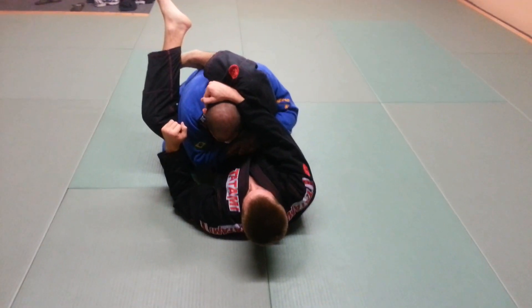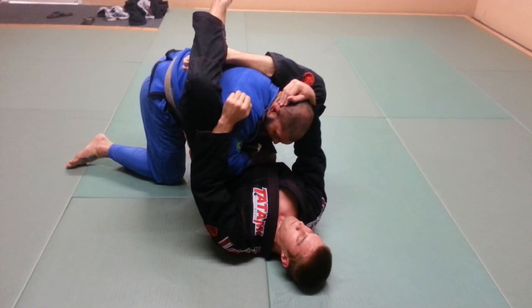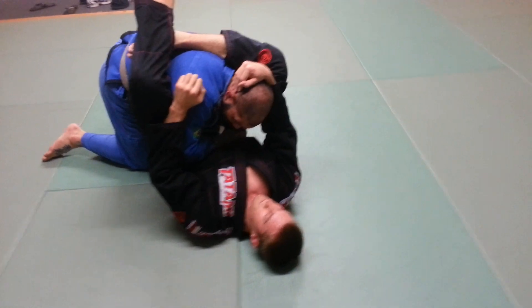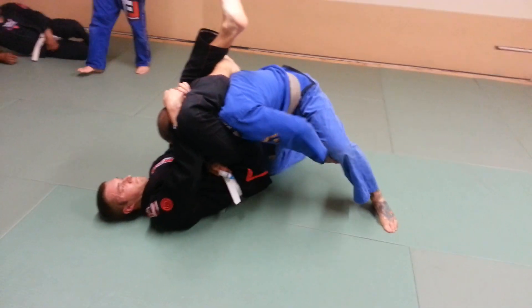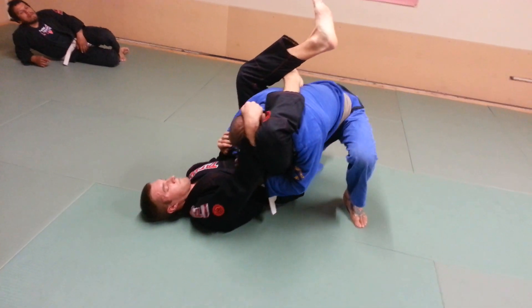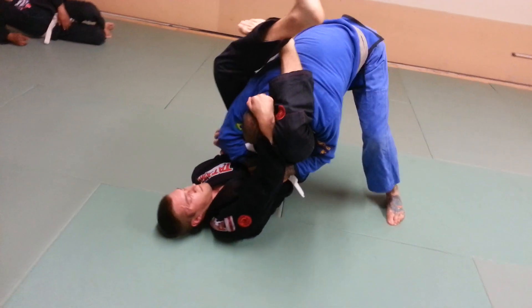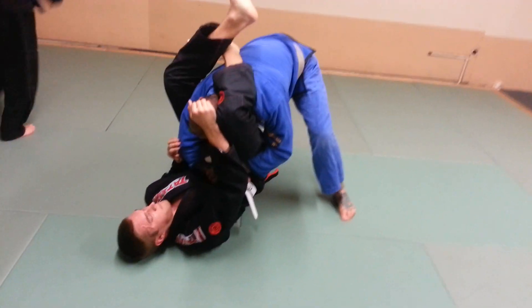The next thing I'm going to do — if he's breaking my posture, I'm going to stand up. Notice that this leg is stepping back, because if I set this leg close to him, he'll be able to underhook and armbar me. So I keep the elbow out, I set this leg back, the other leg comes up, and I'm going to put it right in his butt.